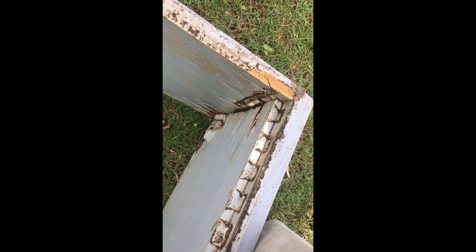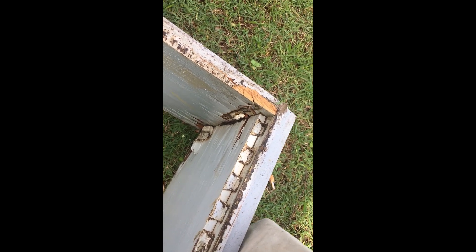Here you can see it from the inside - moisture is just caught in the seal, in the joins.